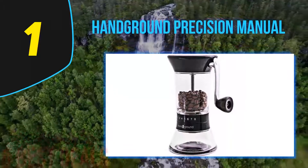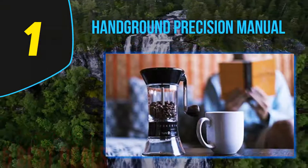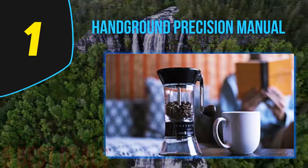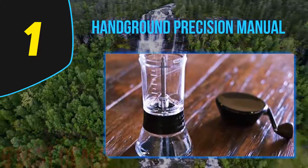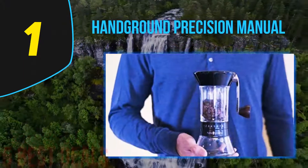Even without an electricity supply, the Handground Precision delivers. A combination of ceramic burr mills and a rock-solid axle deliver total consistency in your grind, married to an impressive lifespan, for a dependable grind each and every time. With none of the excessive noise of an electric grinder, we can't recommend this nifty ceramic burr mill strongly enough.